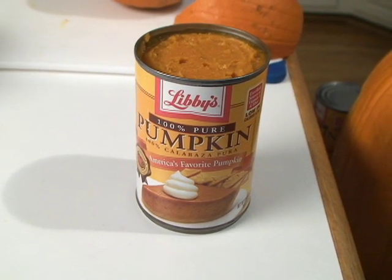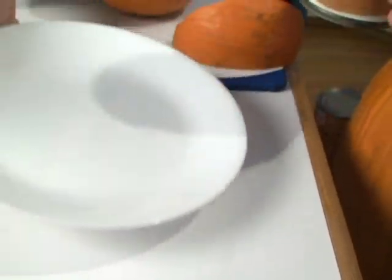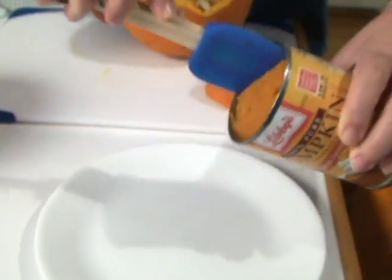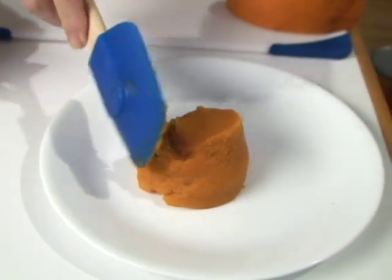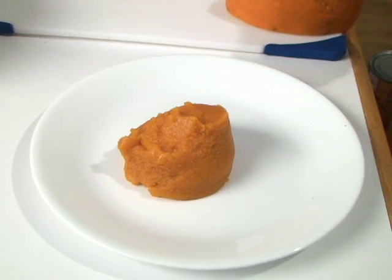When you're baking the pumpkin to make it into pumpkin pie, you want to be sure that it comes out to a texture that will stand. If it's runnier than that, then your pumpkin pie will be rather runny.